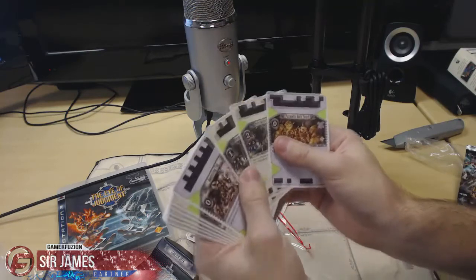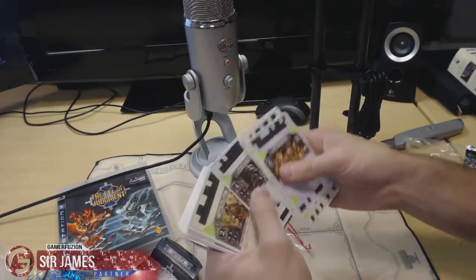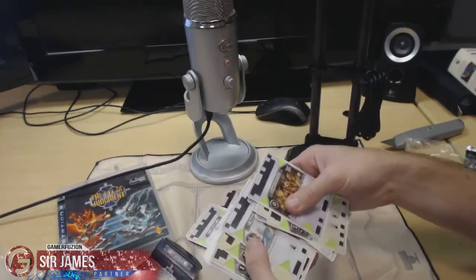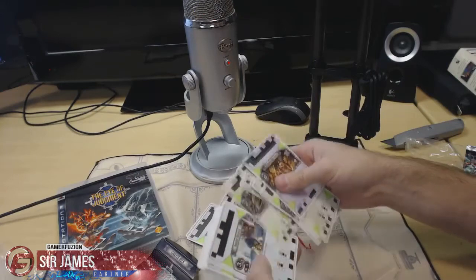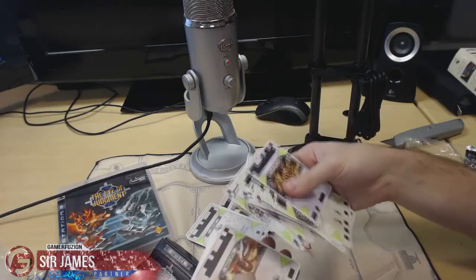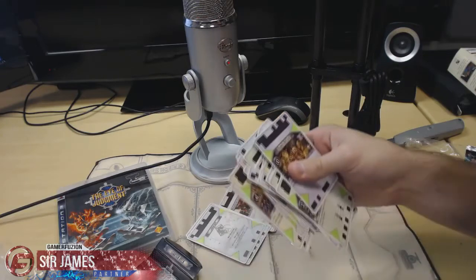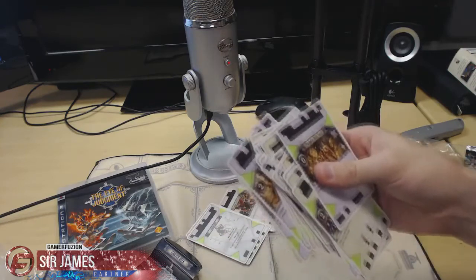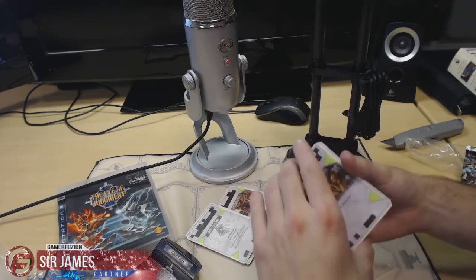And of course you get a deck of 30 cards, all random, and you also have some ability cards. It's a really cool game. If you have the money, if you like trading card games, if you play games like Yu-Gi-Oh! or Magic the Gathering, this is probably a game you'll like — especially if you have the PS3. The bundle deal with everything I have here you can find for around $20 on up, with the highest I've seen being about $40.